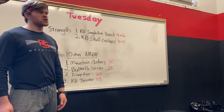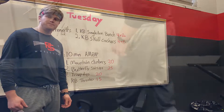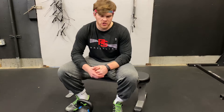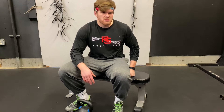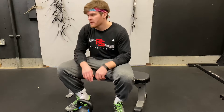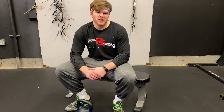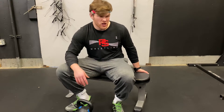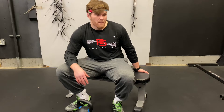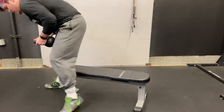Now let's move into the second part of the strength piece, and that is our kettlebell skull crushers. For this one, we don't need a bench — you can do this one on the floor. If you have a bench, great; if not, that's all right. We're going to grab the kettlebell with two hands and lay down.